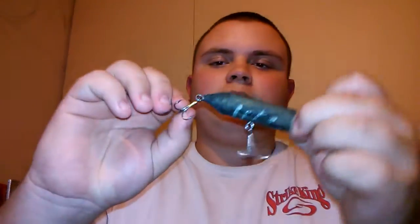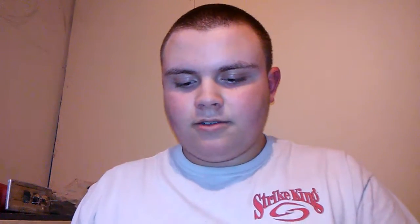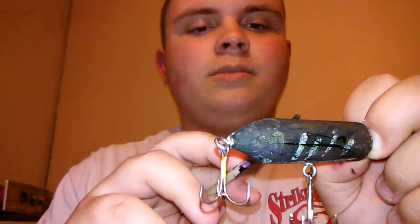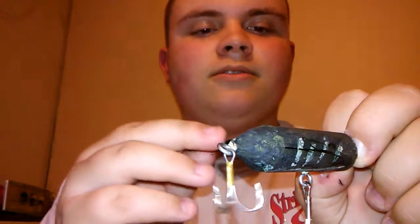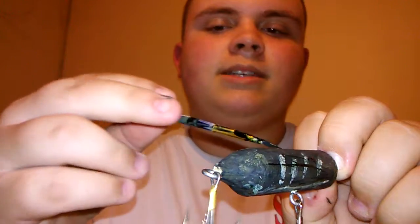And then this one here is a homemade top-water lure that I've caught quite a few bass on. It's black and white, but in the middle of painting it, my camera decided to turn itself off. I don't know why it did that. It's a new phone and I'm kind of trying to learn it and do videos at the same time.